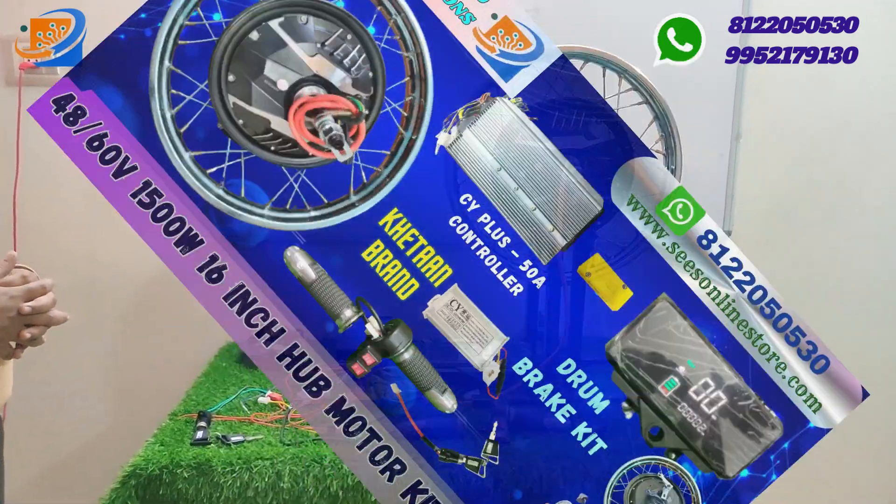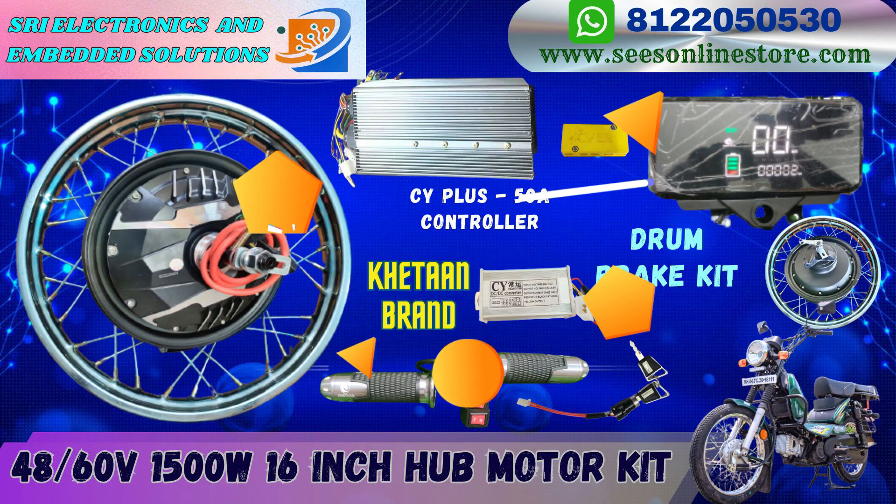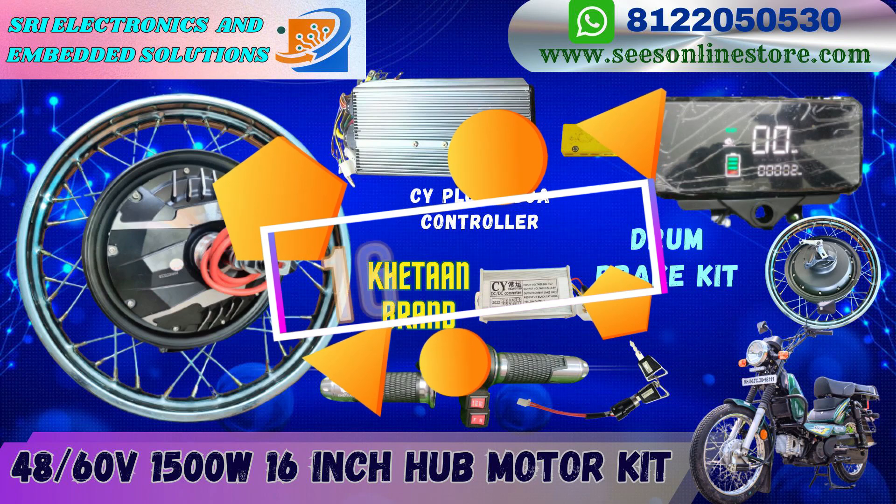Kindly contact us at Sri Electronics and Empowerment Solutions. This kit comes with a drum brake assembly.